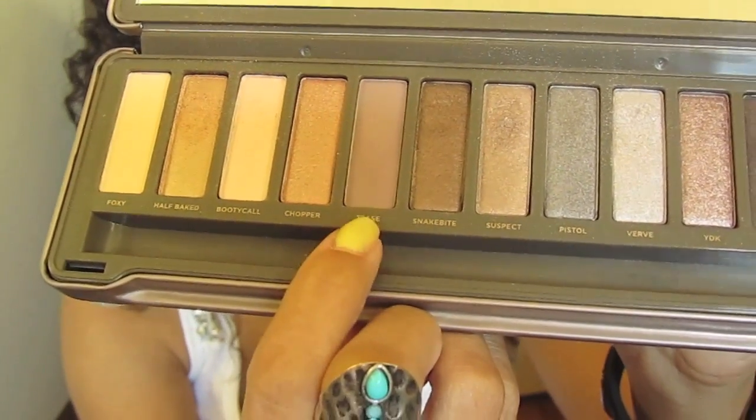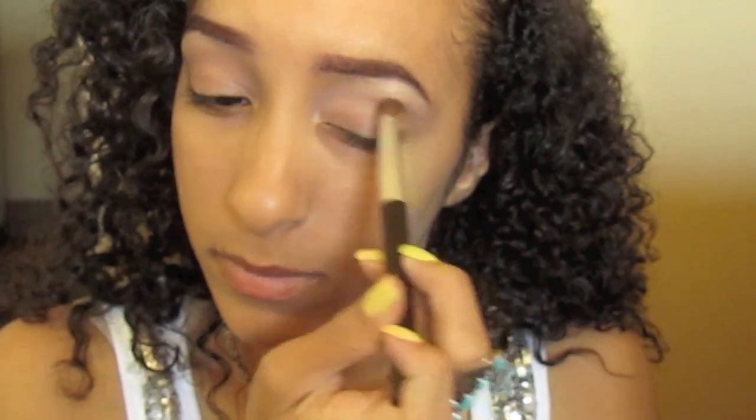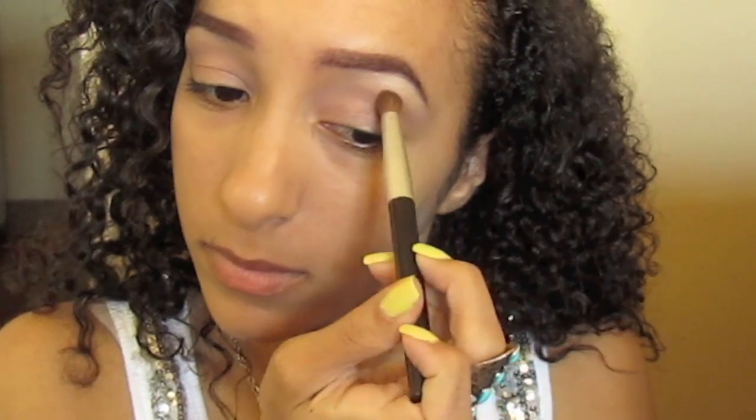Now taking Tease — I swear I didn't choose these names intentionally — put any pale brown color in your crease with a dense blending brush. And in the outer corner of the eye, wing that color out with the same blending brush.